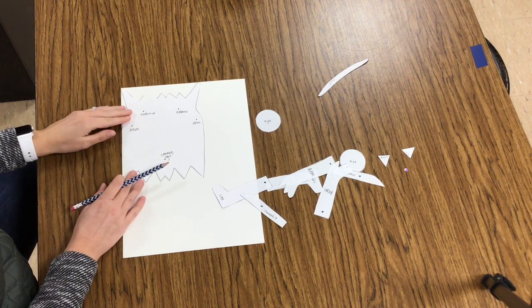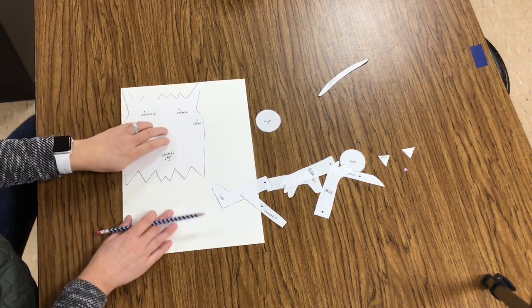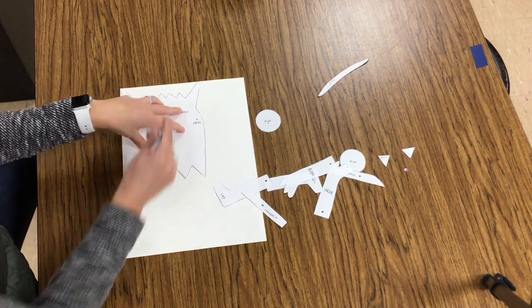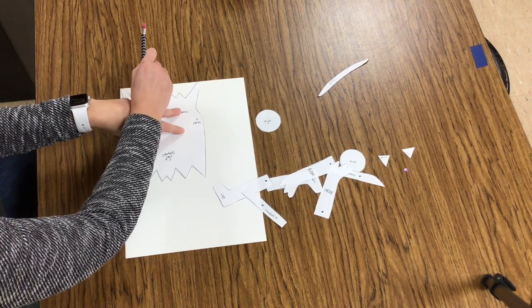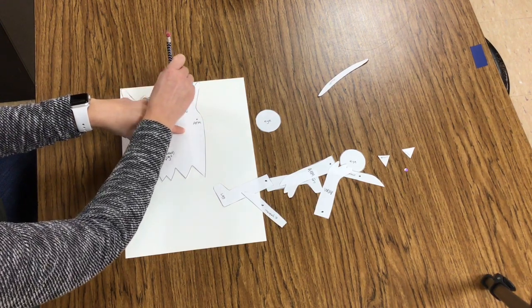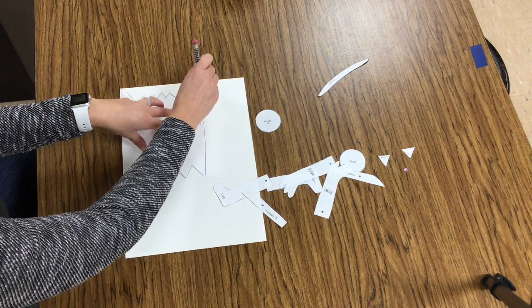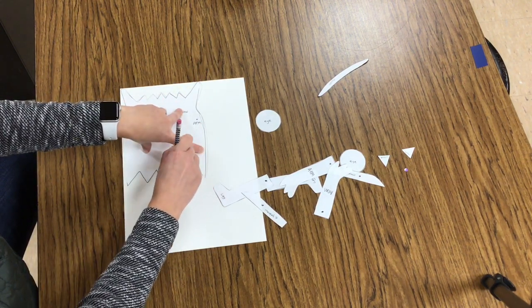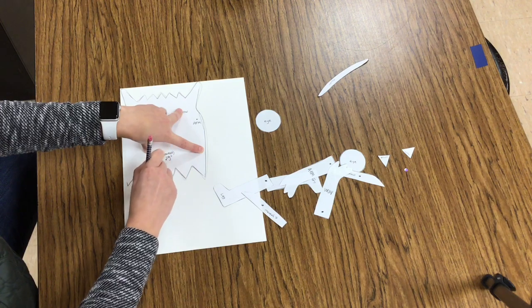Notice how I laid this first big body chunk on my paper and I'm trying to get it as close to the edge as I can. Your tag board isn't very big, so artists, you have to be really careful with the space so that you can fit all of these little different pieces and parts on one piece of tag board.